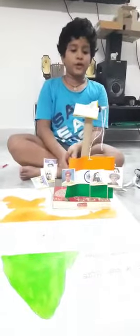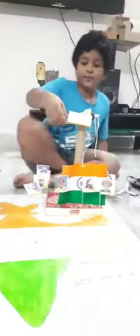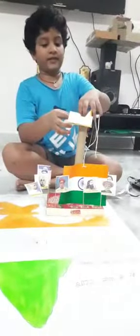Hi guys, this is Hasra from Creative Robotics Level 2 Robotics. Today I have made my Independence Day project. Let's see how it works.